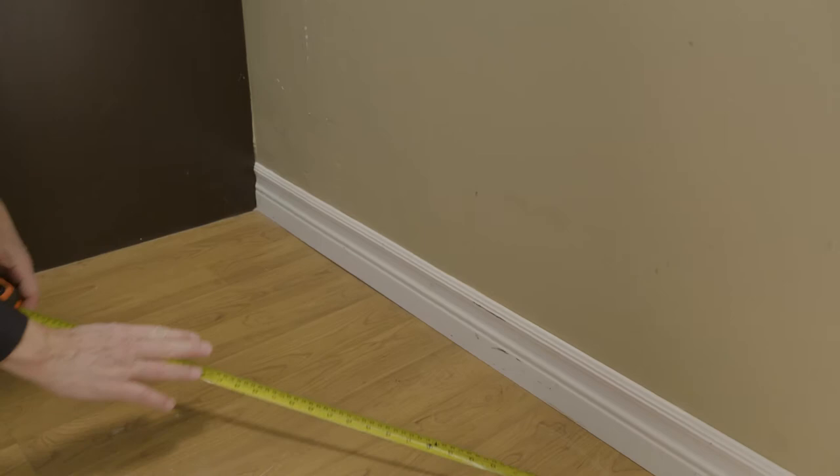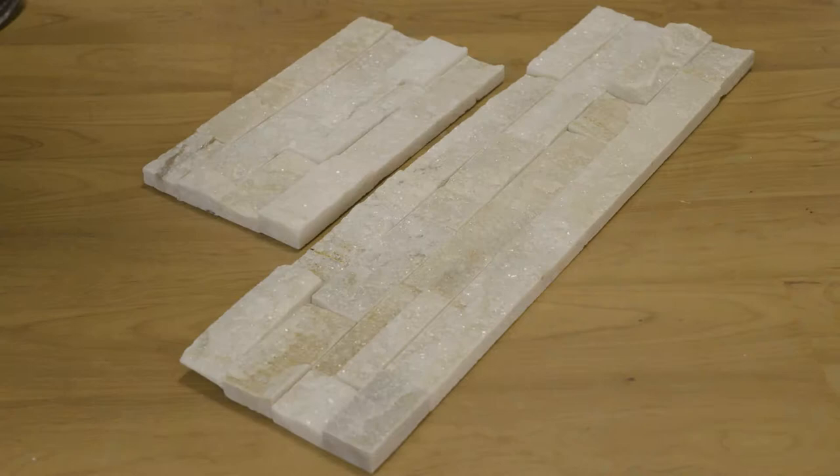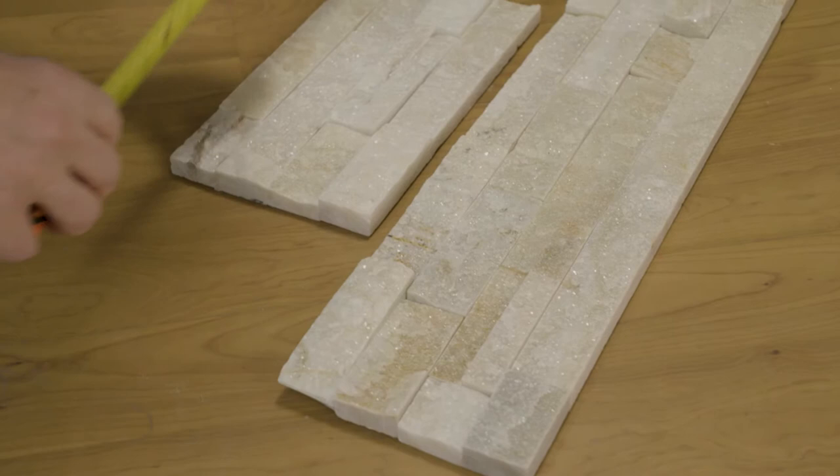To start, measure out the width and height of the vertical drywall surface. These dimensions will help determine the amount of product required and the number of artificial stones to be set. Next, measure your artificial stones to come up with a pattern of full and partial stones that will fit on the wall.